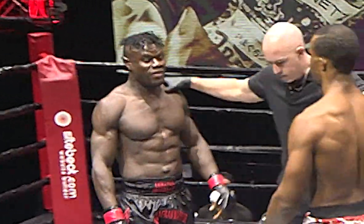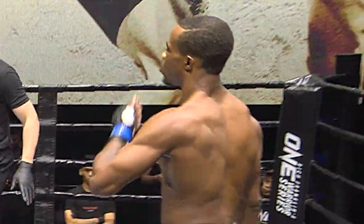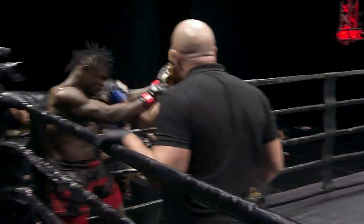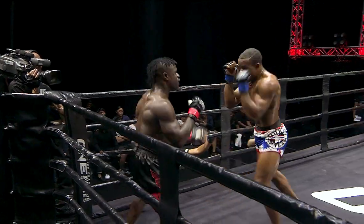Rich Franklin's One Warrior Series. Emmanuel rocks him a little bit, knocks him back onto the rope. Not happy with a punch to the back of the head — you must defend yourself at all times. The referee did not call a stop to that.